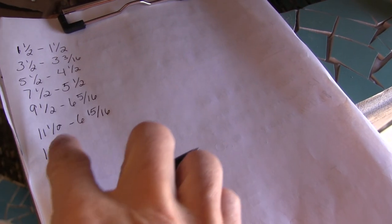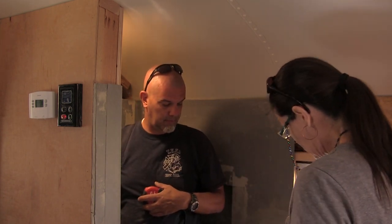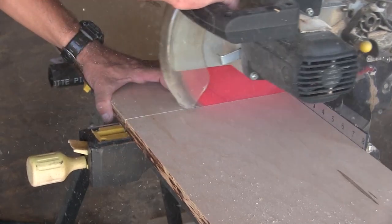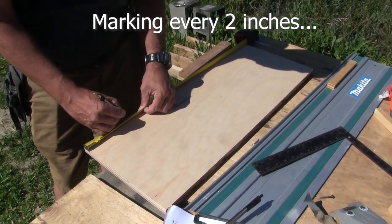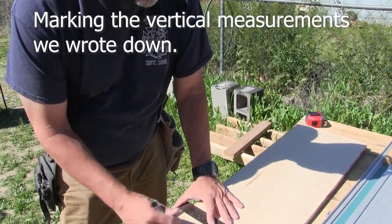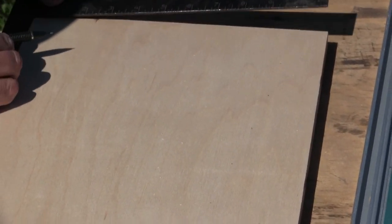Thirteen and a half. Every two inches we're writing down the measurement to the top: seven and three eighths, seven and three eighths, nine and five eighths. Our biggest measurement is nine and five eighths. So now we have all of the measurements for every two inches transferred onto the piece of wood.